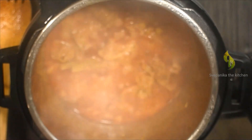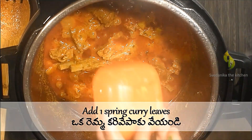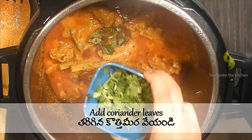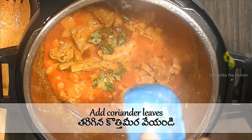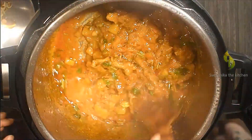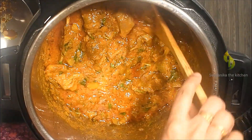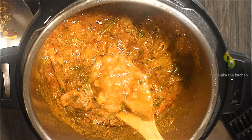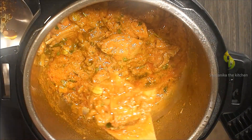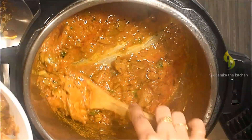After 5 minutes, open the lid and add one sprig of curry leaves and chopped coriander leaves. Mix everything. Look at the curry — all the spices are blended in properly and cooked well; the mango pieces are also cooked well in the gravy along with the spices. Transfer the curry into a serving bowl.